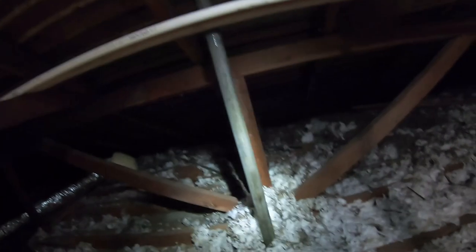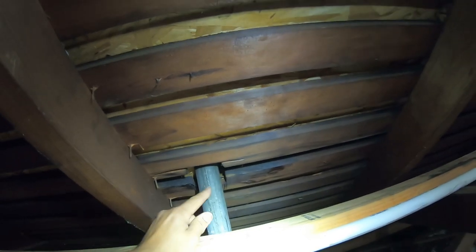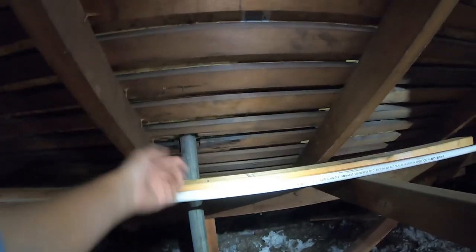We found some leaks here. Looks like they replaced the roof and didn't seal this very well — they might have forgotten to seal around the pipe. I'm gonna seal around it, and there's another one over there that we're just going to do to be nice to our customer.